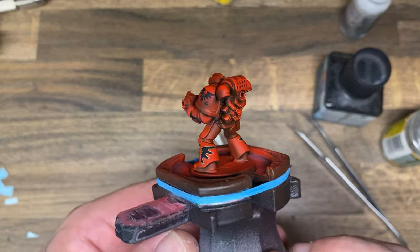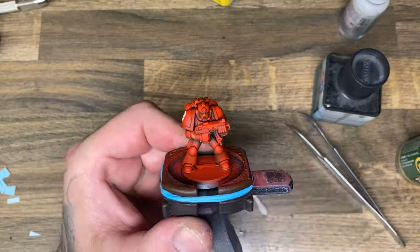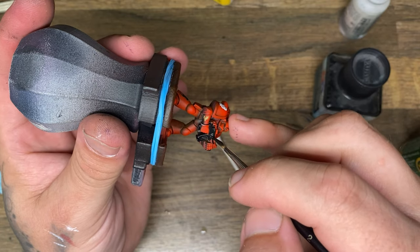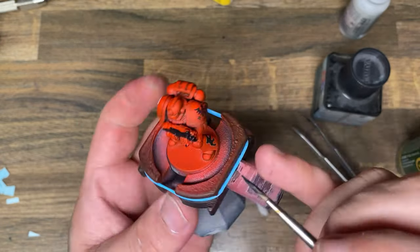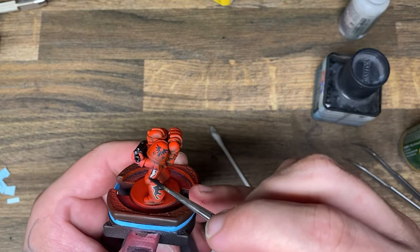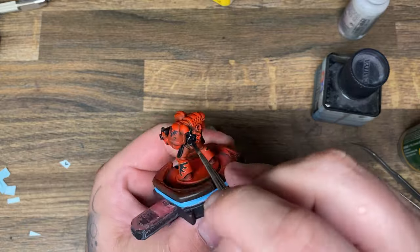Once you've got all the decals in place, I use Galleria Matte Varnish — it's a medium, I don't know exactly what it is, but it's matte and it's clear. When I spray this over everything, it flattens all of the decals and makes them look like they're part of the paint. Once that's fully dried, it's time to go back in and block out all the rest of the details on the model — for me that's his gun, his pouches, some parts on his backpack, and a little bit of the gaps between his legs.